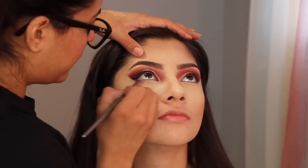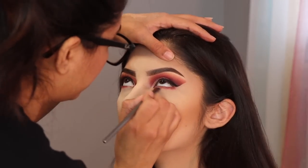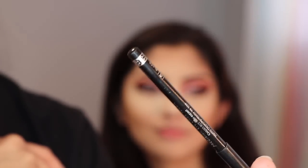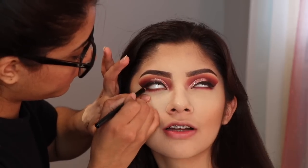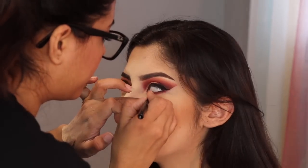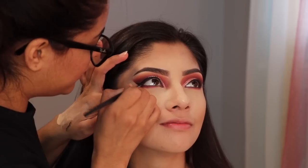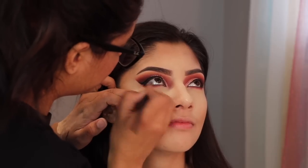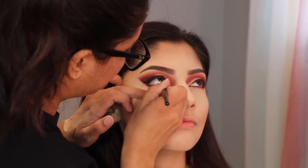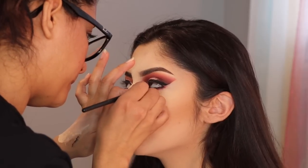Now I'm going back to the burgundy shade, just going to blend out a little bit of eyeshadow on her bottom eyelash. I also decided to use a black eyeliner. After applying the eyeliner, I went back and added some black eyeshadow just to blend out the black eyeliner so it can look a little bit more smoky. After applying the eyeliner, I came back with a black eyeshadow to diffuse the eyeliner and make it a little bit more smoky.